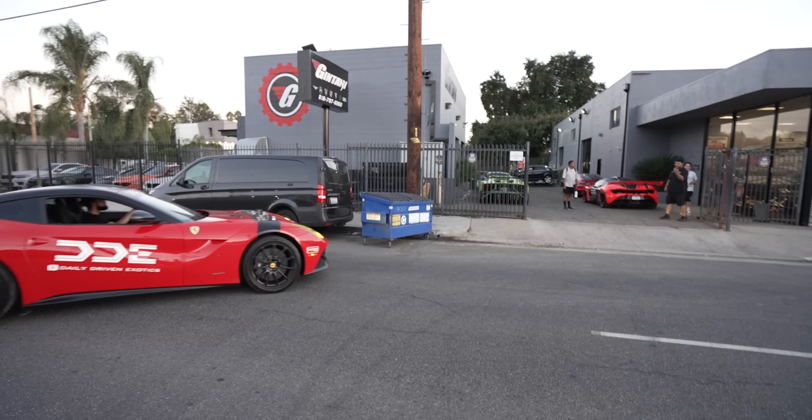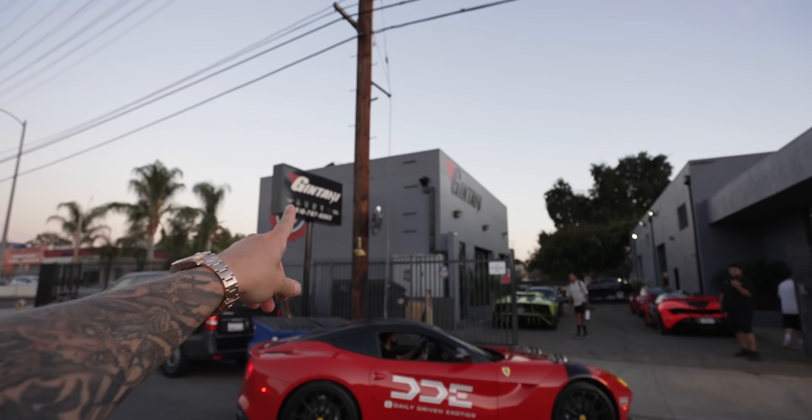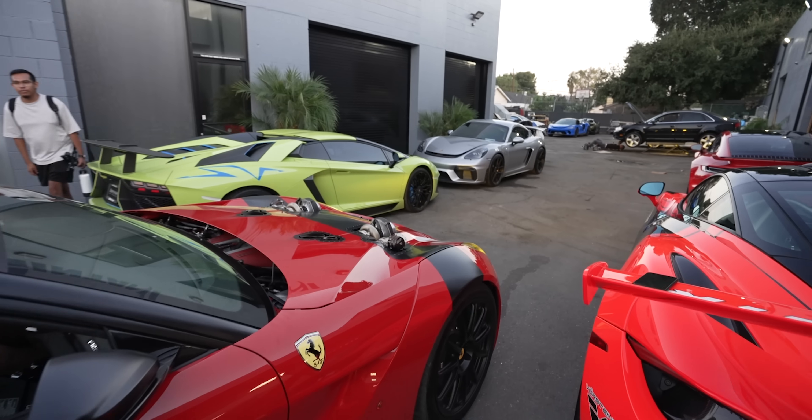Do me a favor, you guys, and give Gintani a follow on Instagram. Show them some love — because they've been dealing with all my nonsense.